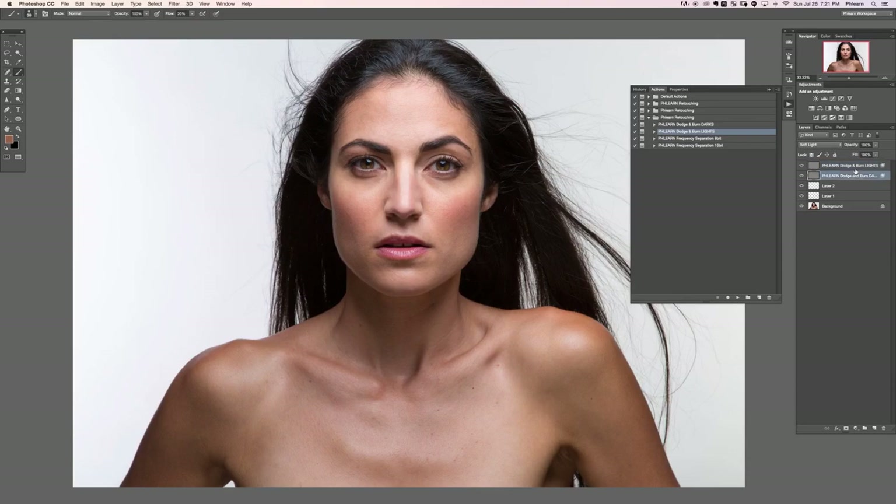We have our lights and our darks layers. These layers use Blend If to make sure that the lights only affect the lighter areas and the darks only affect the darker areas.